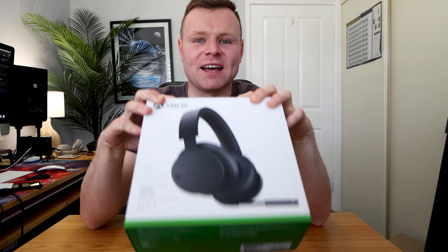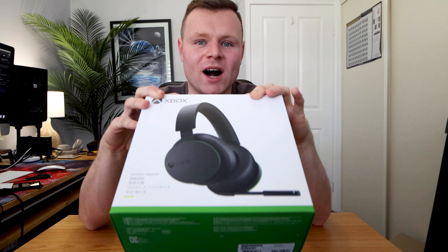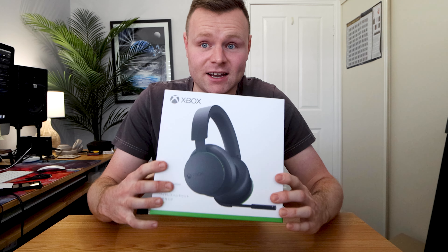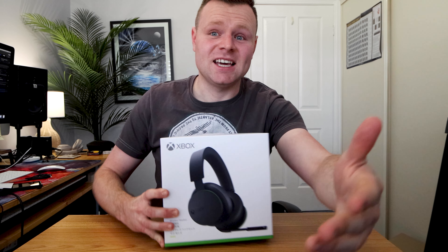Today we're going to be having a look at the Xbox wireless headset. This wireless headset was impossible to get anywhere else apart from microsoft.com, so I got it delivered to me because I couldn't find it at Big W or JB Hi-Fi — it was sold out everywhere. It was about $149, and we're going to find out if it's a worthwhile headset for anyone using an Xbox.